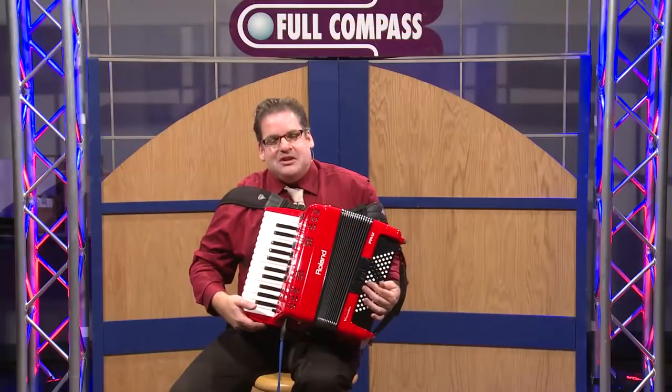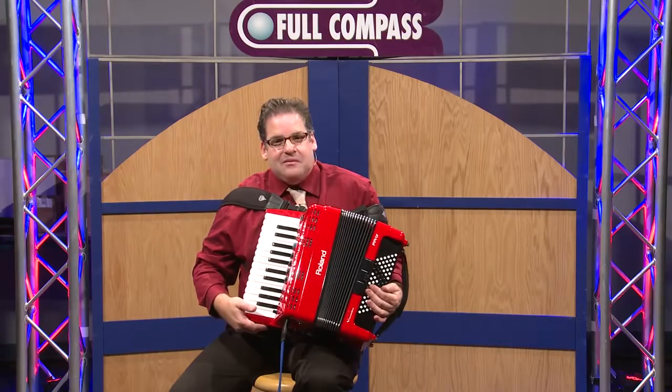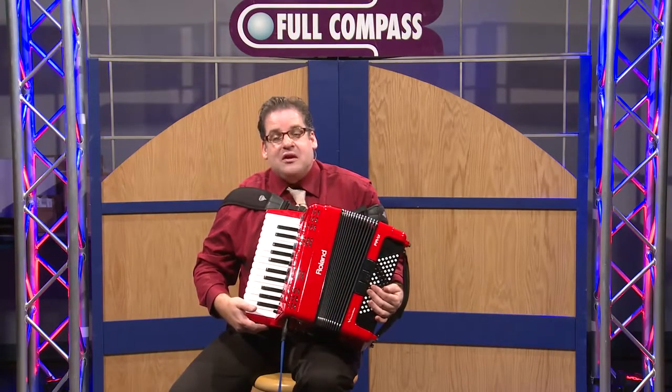For more information on Roland V-Accordions, please visit fullcompass.com or call your Full Compass sales rep.